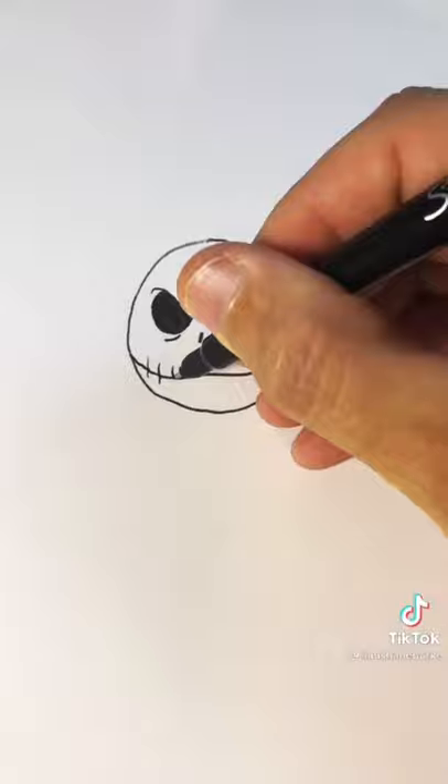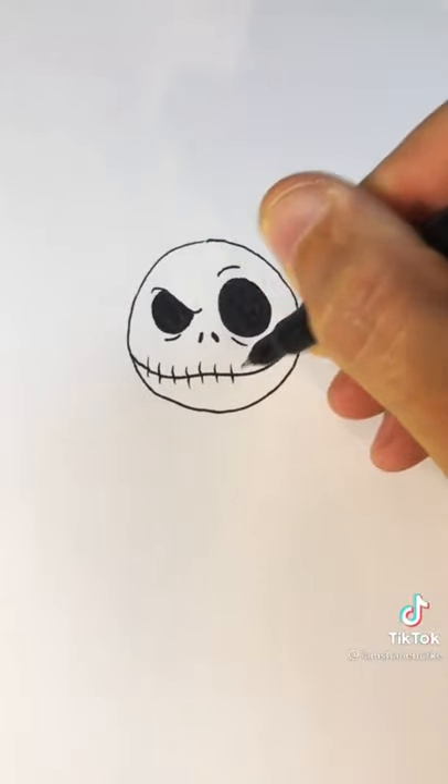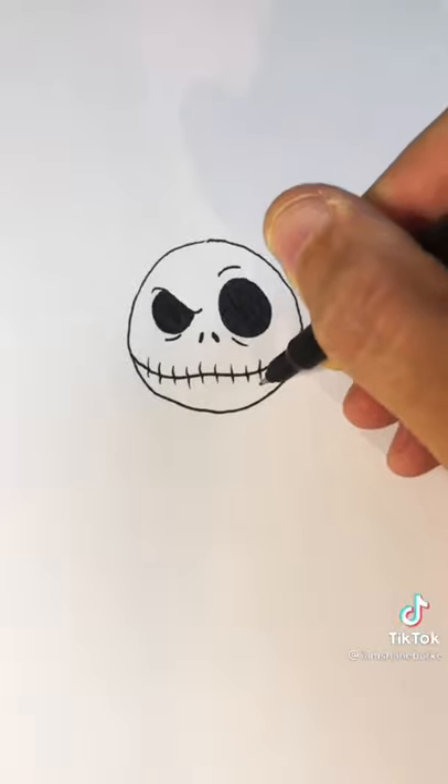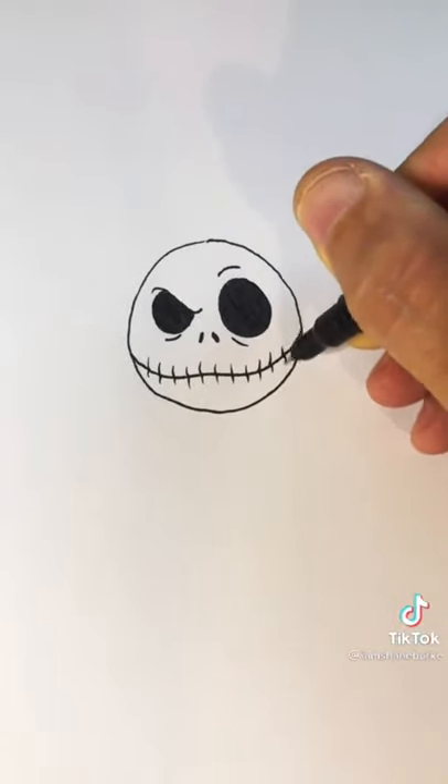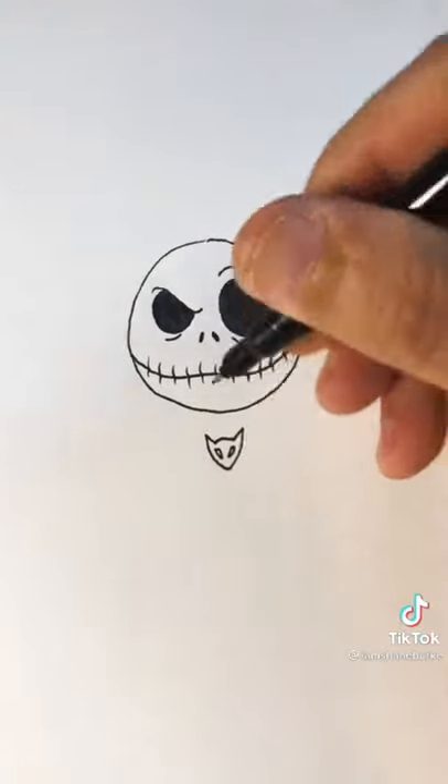Then make the lines on the mouth. I like to do it going up and down instead of all the way through — it makes it look a little bit better. Now draw the bat head. It's basically a triangle with a couple of ears on top. Try to leave some space for the eyes in it.